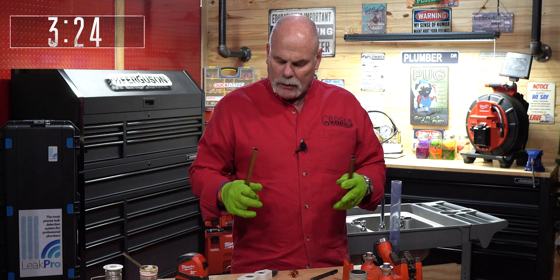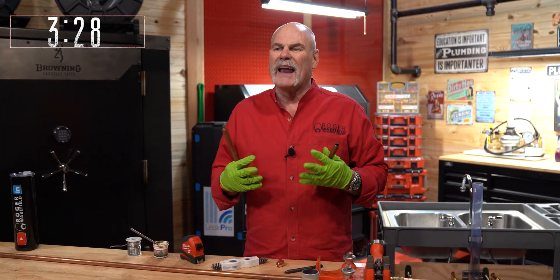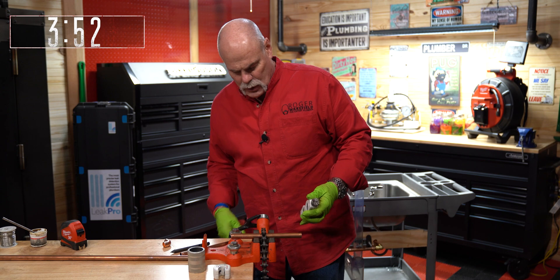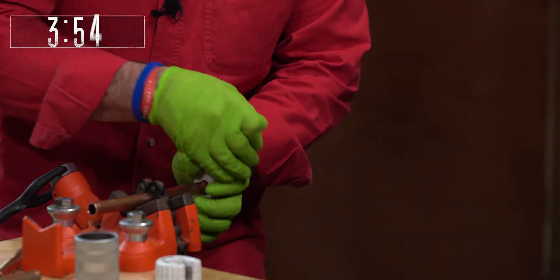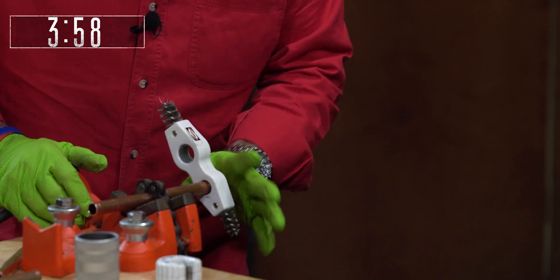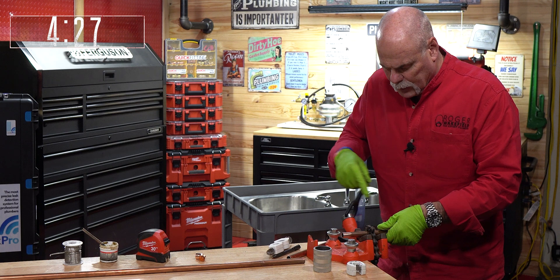Right about now, if I was using push to connect — if I was using the Quick Fitting right here — I would literally be pushing it together and I would be done. Anything I do from here forward is really how much longer it's taken me to make one joint, because now what I'm doing is the extra things you have to do for a solder joint.